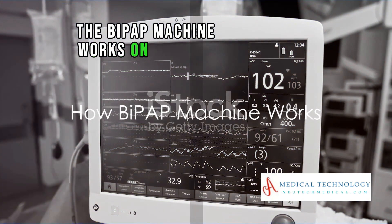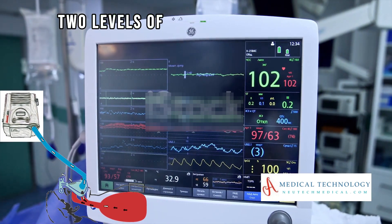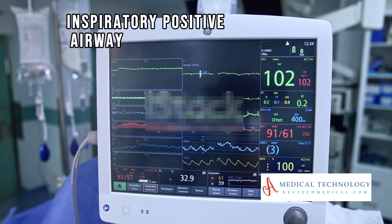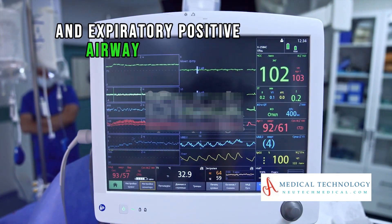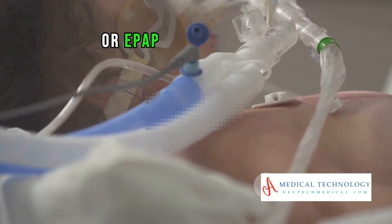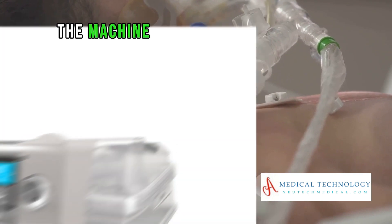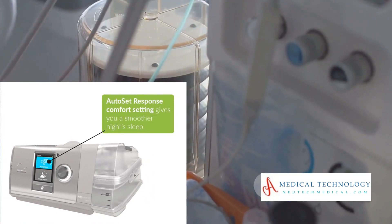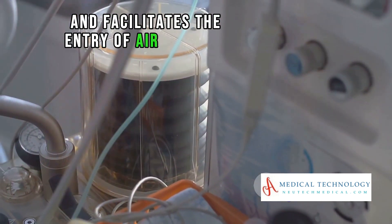The BiPAP machine works on a simple yet effective principle: it delivers two levels of pressure during the breathing cycle — Inspiratory Positive Airway Pressure, or IPAP, and Expiratory Positive Airway Pressure, or EPAP. During inhalation, the machine delivers a higher pressure, known as IPAP. This pressure helps to open the airways and facilitates the entry of air into the lungs.